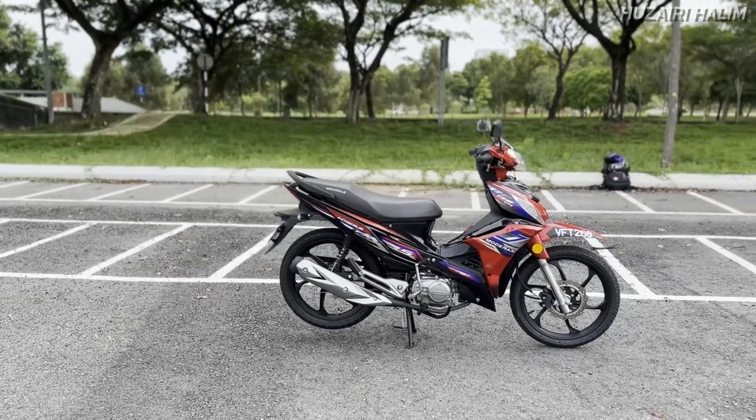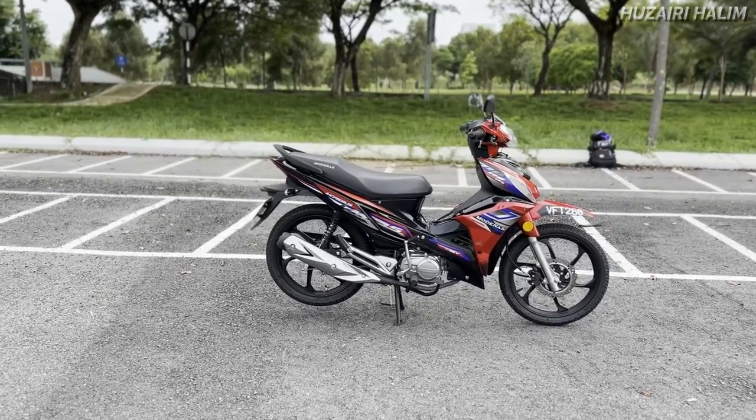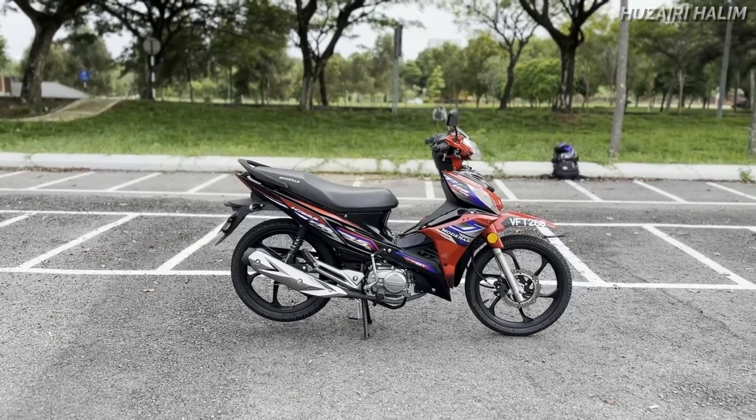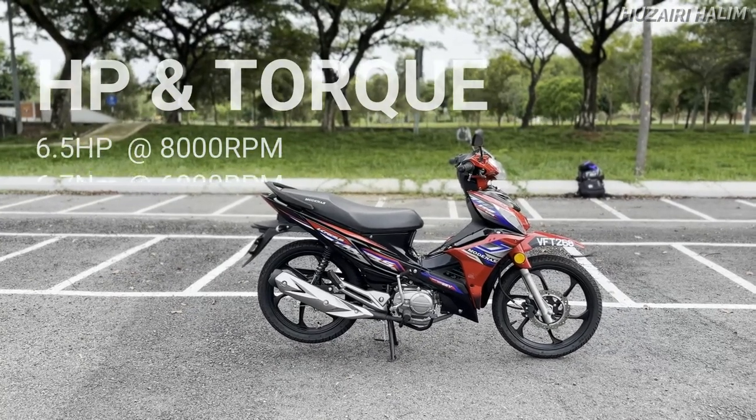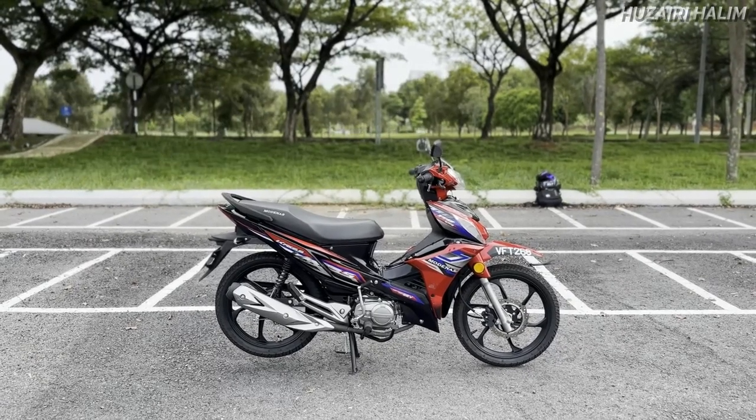Dia menggunakan carburetor, jadi dia bukanlah fuel injection. Untuk motor bajet macam ni kita tetap titik berat. Tapi untuk info, horsepower dia adalah 6.57 horsepower pada 8,000 rpm dan 6.7 Nm tork pada 6,000 rpm.